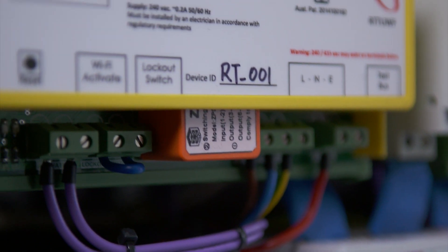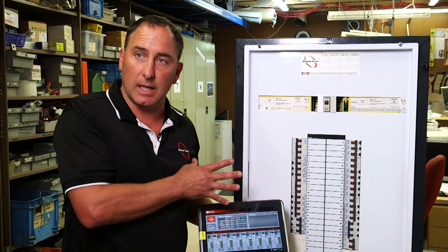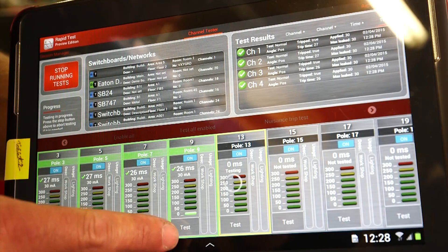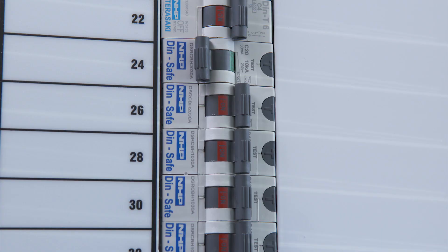We can now test a circuit at the board in about five seconds. I've connected to the board, so it's going through all its self-checks and safety mechanisms. We're testing. As soon as that circuit switches off, we've done all the testing and captured the data. We can turn that straight back on — that's as long as your staff need to be without power.